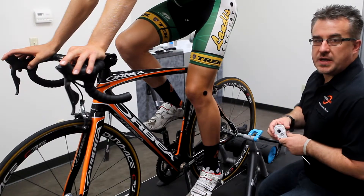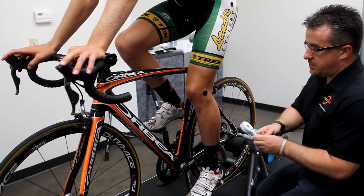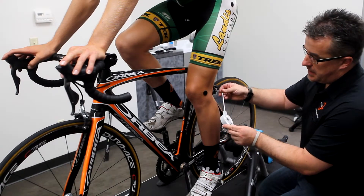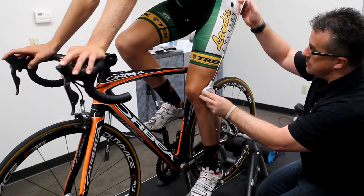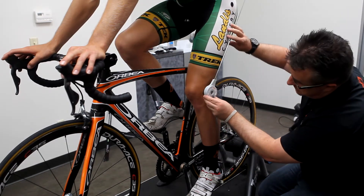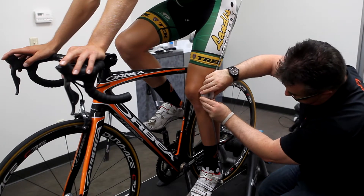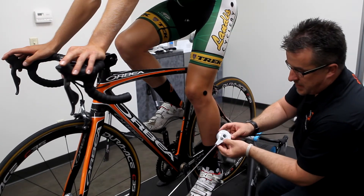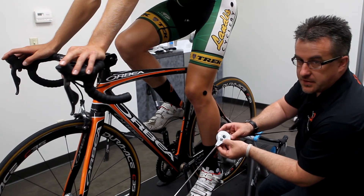Here we have an athlete that we already have the anatomical landmarks marked. We're going to use our goniometer to measure the interaction between the hip, the knee, and the ankle. I'm going to extend out each arm of the goniometer so it's long enough to reach the landmarks, then sight the knee, adjust the hip first, then adjust the ankle, and get a reading. At this point, the reading is a little bit on the low end of the range.